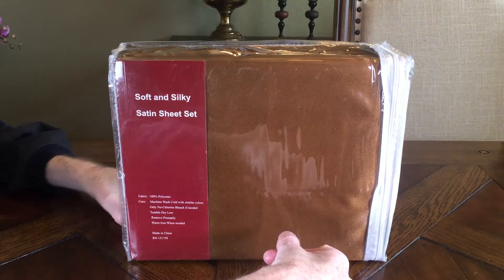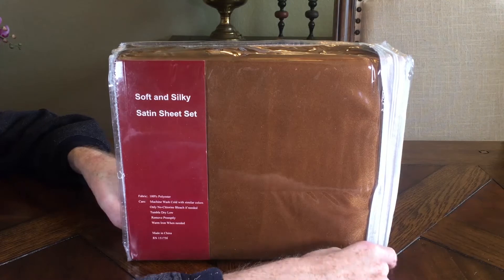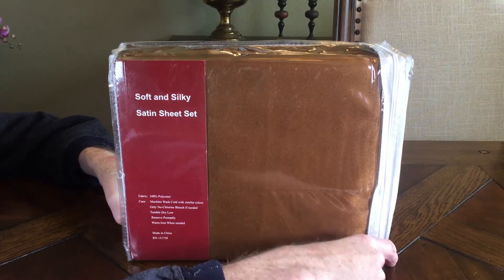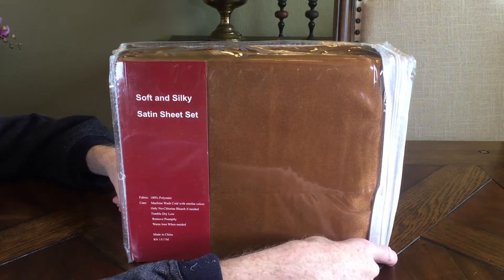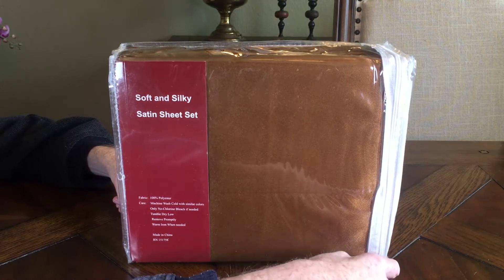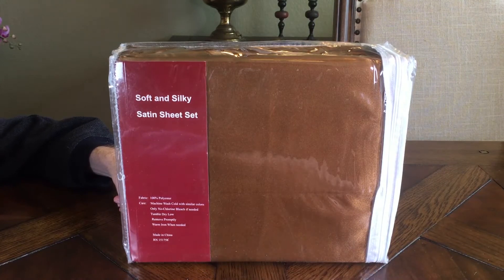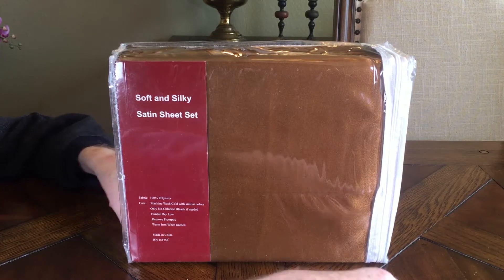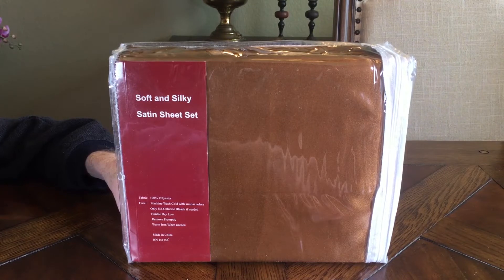They're soft — the title reads 'soft and silky satin sheet set.' They are 100% polyester, so they're going to feel cold and slippery. For me, I have a hard time rolling over because I've got muscular dystrophy, so these sheets are great for getting my body to roll over and not stick on fabric.